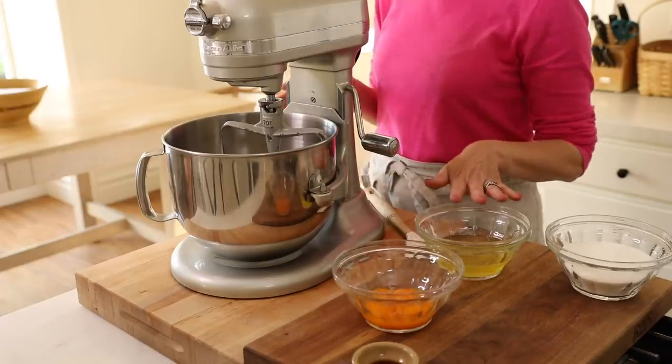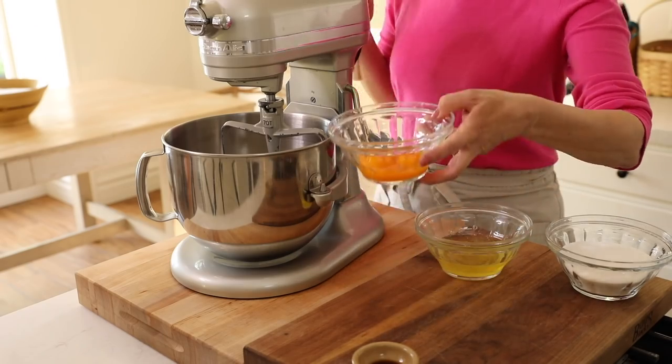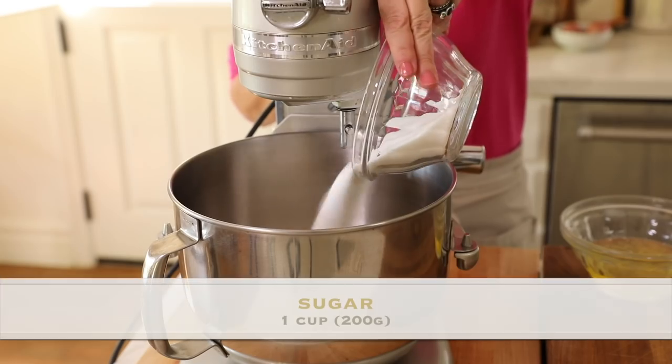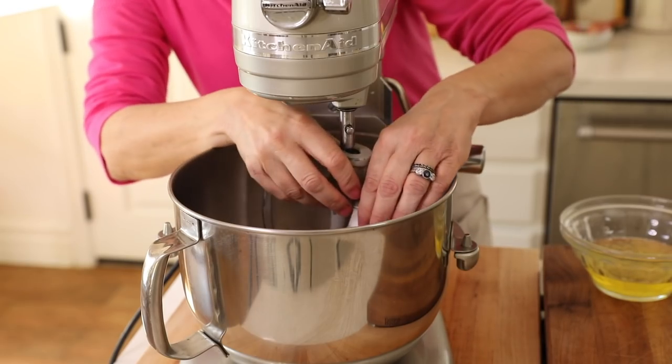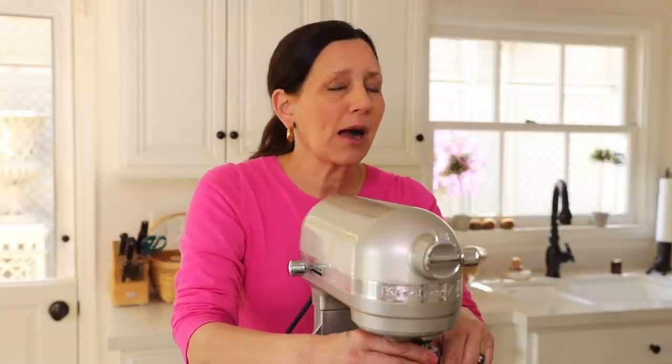Then you want to take four eggs and separate them — you'll have your yolks and your whites. First we're going to start with the yolks, adding them to an electric mixer. Then add a cup of plain white sugar. Using the paddle attachment or egg beaters, whip this up. This is probably the most important part of the whole recipe — the eggs and sugar really need to beat up to a very pale yellow color. It'll probably take about five to seven minutes on high.